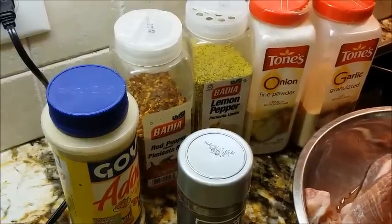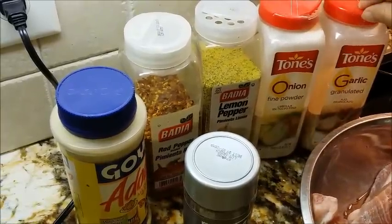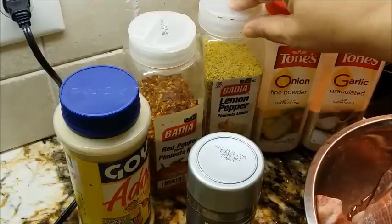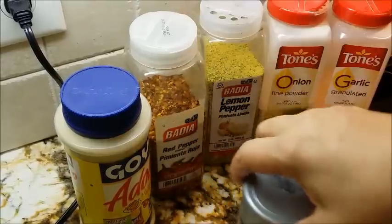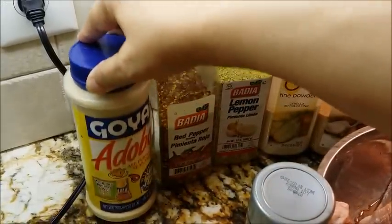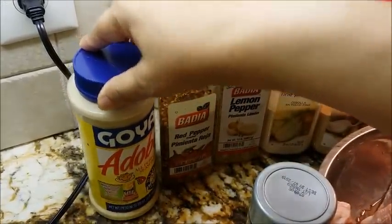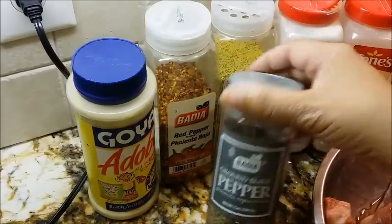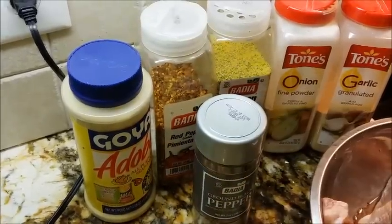Here I have my seasonings. I have Worcestershire sauce, onion powder, lemon pepper seasoning, red pepper flakes — I'm going to use just a little bit of those — and I have Goya Adobo all-purpose seasoning. And I have my black pepper. Let's go ahead and start seasoning our ribs.